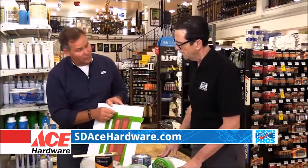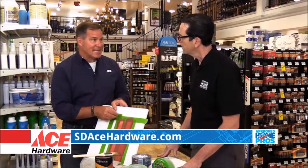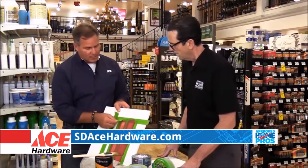Painter's tape also has what they call a release, meaning that on average it takes about 15 days, and then you need to take the tape off. Otherwise there'll be a residue.